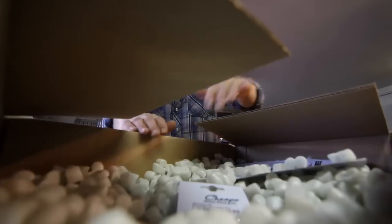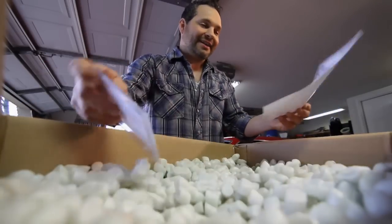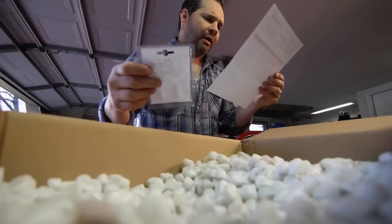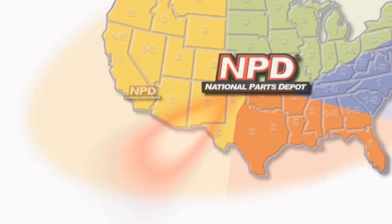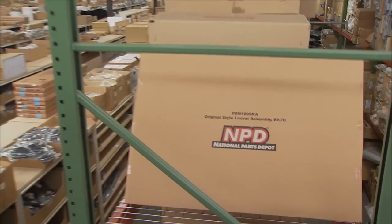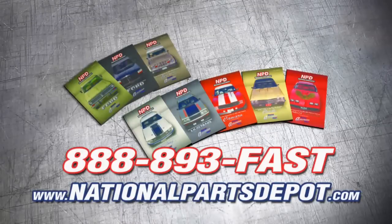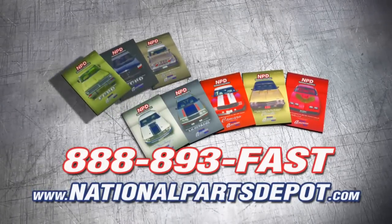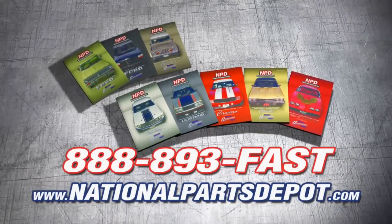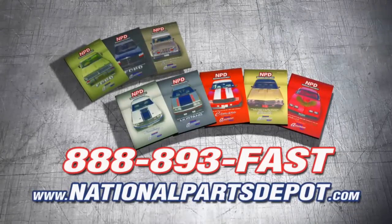Order a bunch of parts to get ready for the car show this weekend. Tired of back orders? You need NPD. With four strategically located superstores, orders are shipped direct to your door within one to three business days. National Parts Depot has quality restoration parts for Ford Truck, Mustang, Camaro, Chevelle and Firebird. For your free catalog, visit NPD online or call toll free.